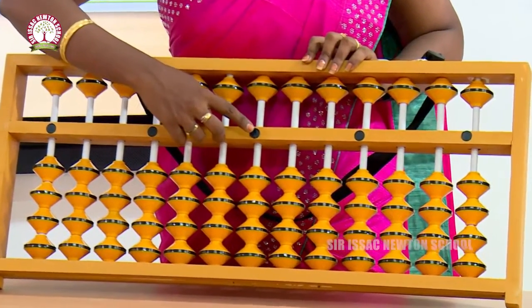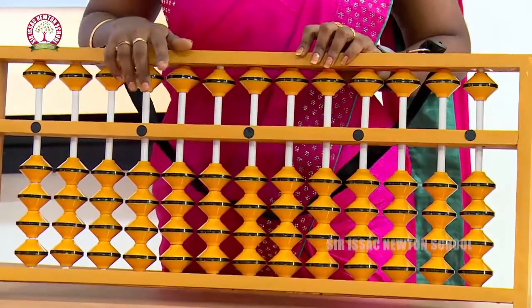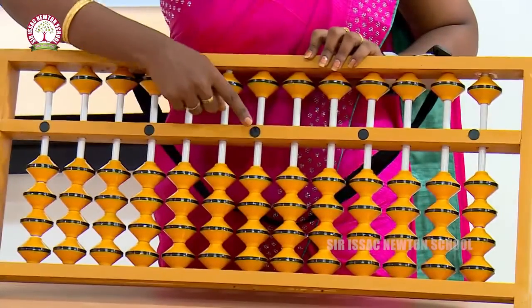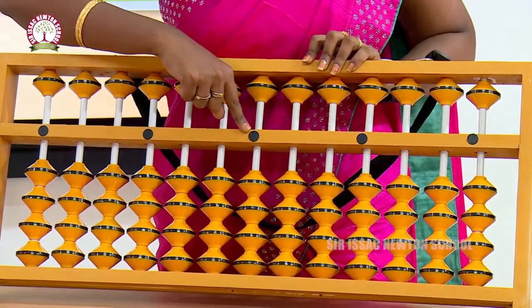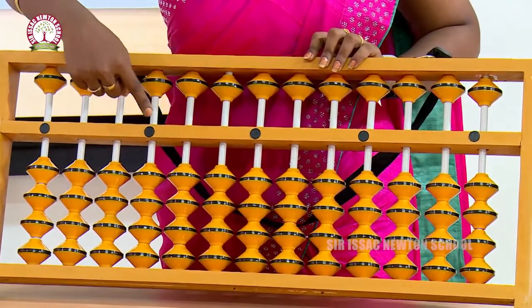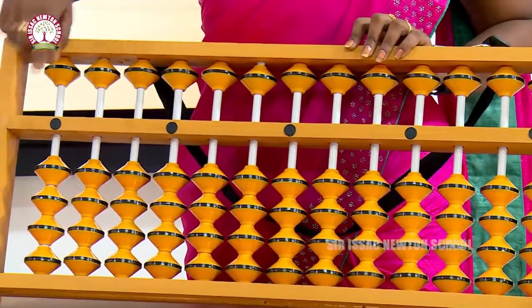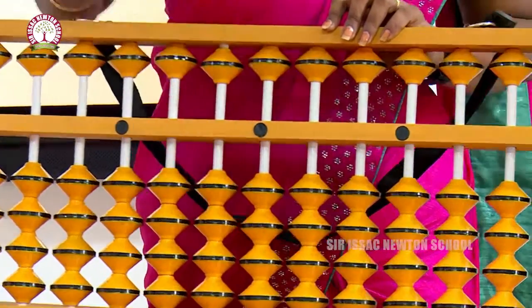The purpose of these dots is that you have to start your calculation from here. The place value of this dot is ones. You know place values — ones, tens, hundreds, thousands, and so on. So you start from this dot line: this one is ones, then tens, then hundreds, thousands, ten thousands, and so on.